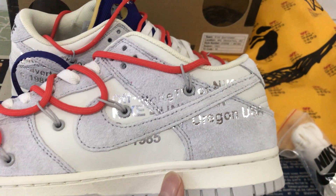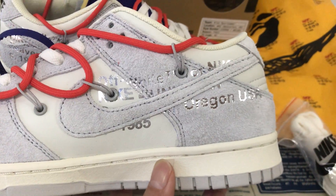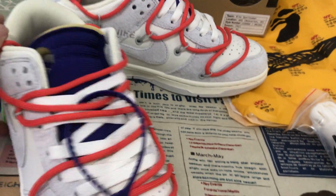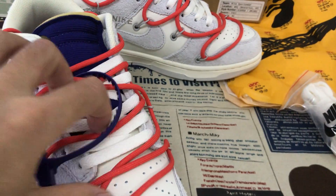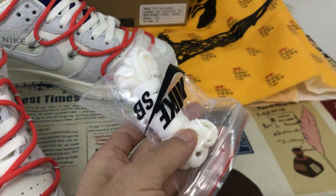Inside, it comes with the off-white cowsuede — the cowsuede of white wool. And the red strings. White lace here, comes with an extra gray lace.